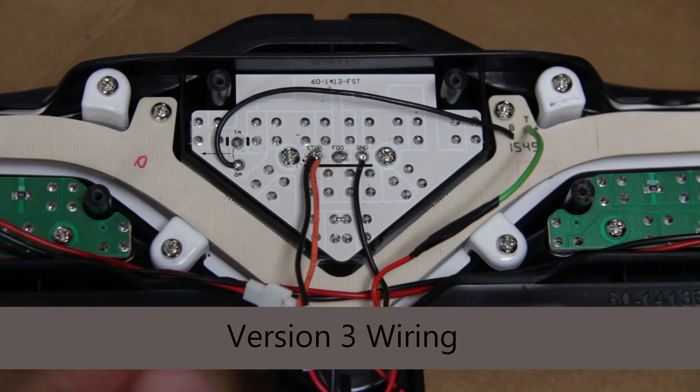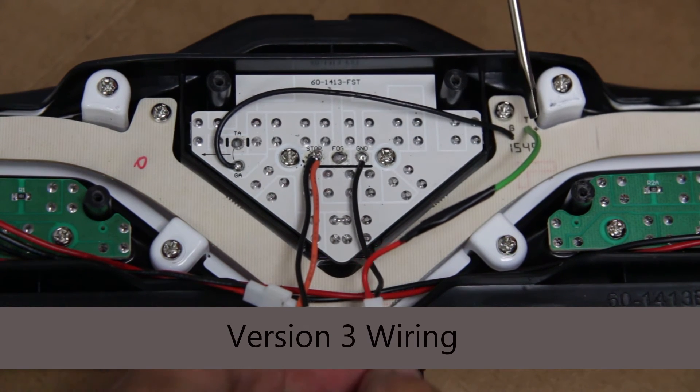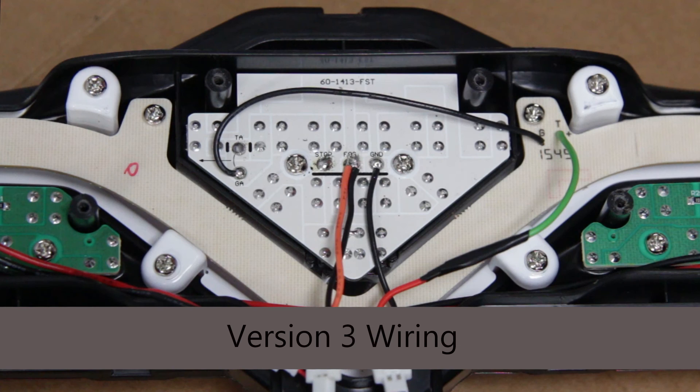Now on to version 3 wiring. You have your red and green wire connected as shown before, and now you're moving the orange and the black wire to that center lead. Version 3 should now look just like this.